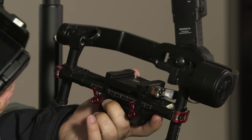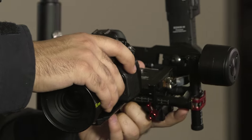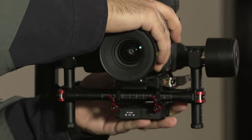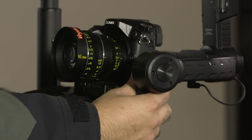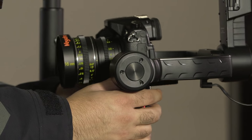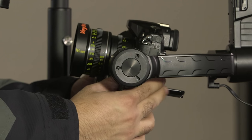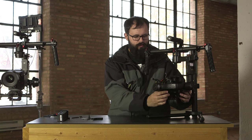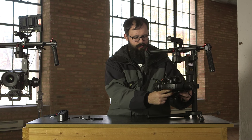Now we will begin the process of balancing the Ronin. The first step is to get a rough front and back balance. Unlock the dovetail latch and attach your camera to the Ronin and move the camera forward or backward until you feel it is neither front heavy or back heavy. Remember this is only a rough starting point so it does not need to be perfect. Lock the dovetail latch and we will begin balancing the vertical tilt axis.